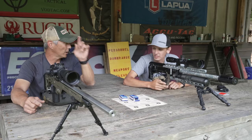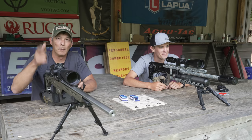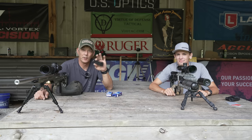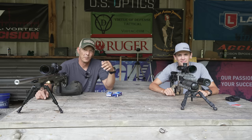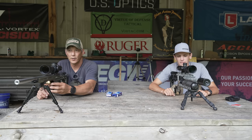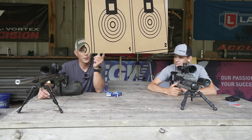Pellets do better at 50, but that slug gun's going to win at 100 — that's what Brady is betting on. We moved the target to exactly 100 yards and did a sighter off camera just to make sure we were close, since this isn't something I normally shoot. Brady did the same. Remember, we're looking at group size — a little left or right doesn't matter.